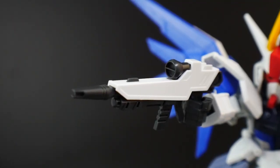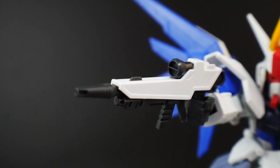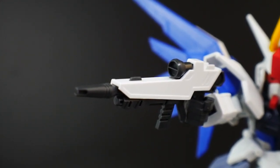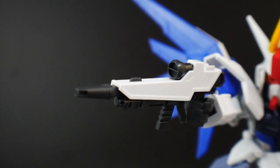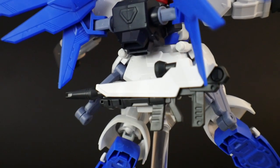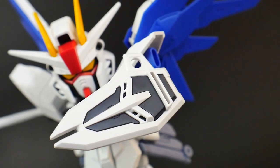Next, the beam rifle is going to be molded in both white and gray parts with no stickers, so you'll need to paint the scope green and add any other details. It is a very nicely detailed beam rifle — much, much better than the Nightingale's weapon, which I really didn't like, and better than the Zeta's as well. If you want, you can store it directly on the back skirt.